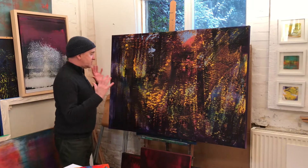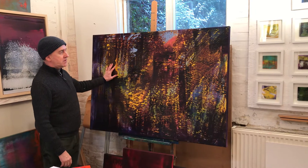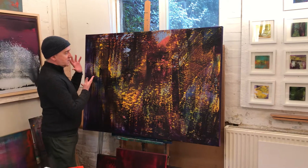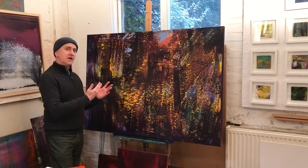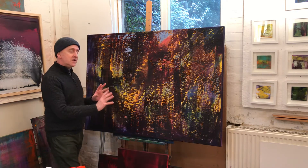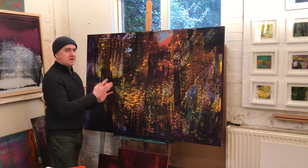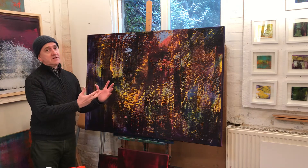I'd like to draw your attention to this painting which is made with acrylic on canvas and it's really a winter piece, created by brushing layers of colour. This was predominantly a pink and blue kind of ground and then I started to draw over that very thick viscous colours and then very liquid fluid colours.